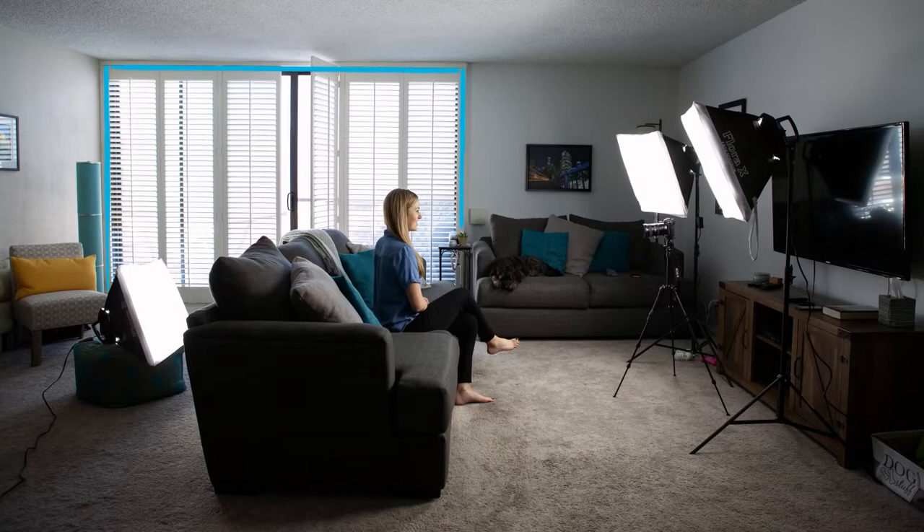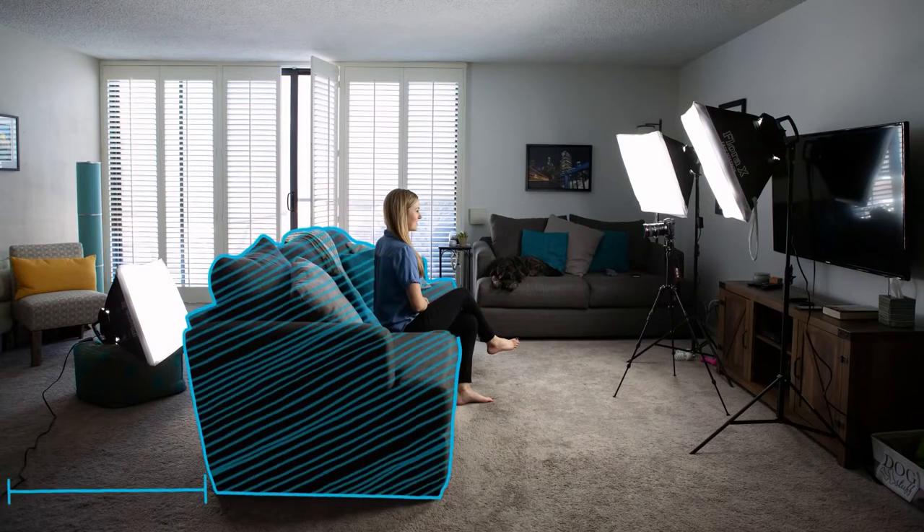Now in some cases natural light can work against you when using LED or hot lights — color temperature being one factor — but you'll see in a sec why it helps my situation. Also take note of my couch placement. It's away from the wall, which creates a sense of depth for your shot and will help to avoid shadows you may get from your key light.